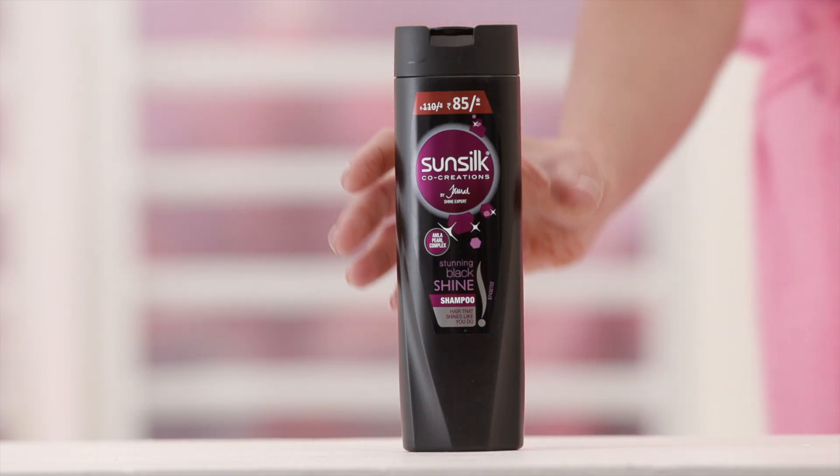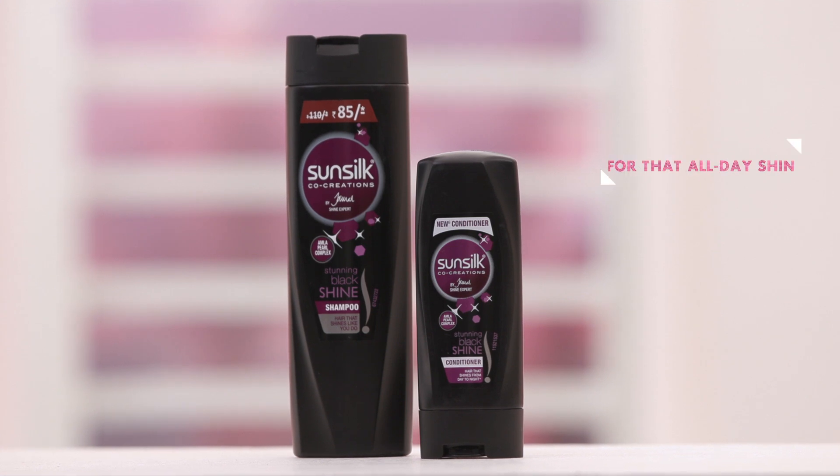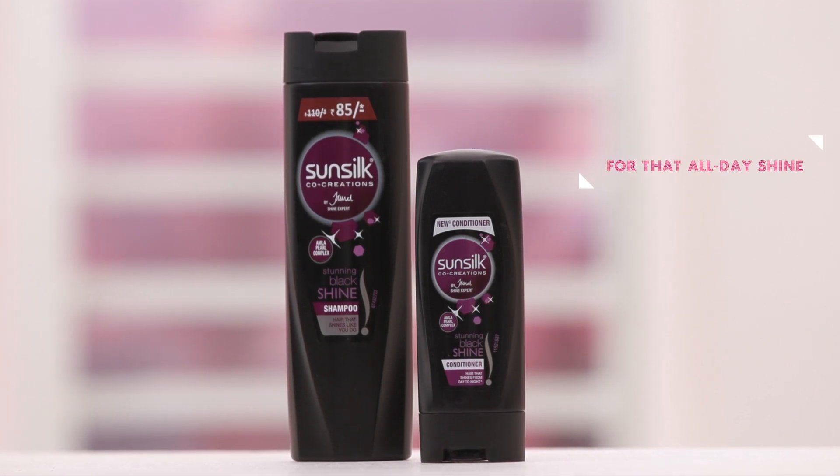For that stunning shine all day long, use an Amla based shampoo and conditioner that'll enhance any hairstyle.